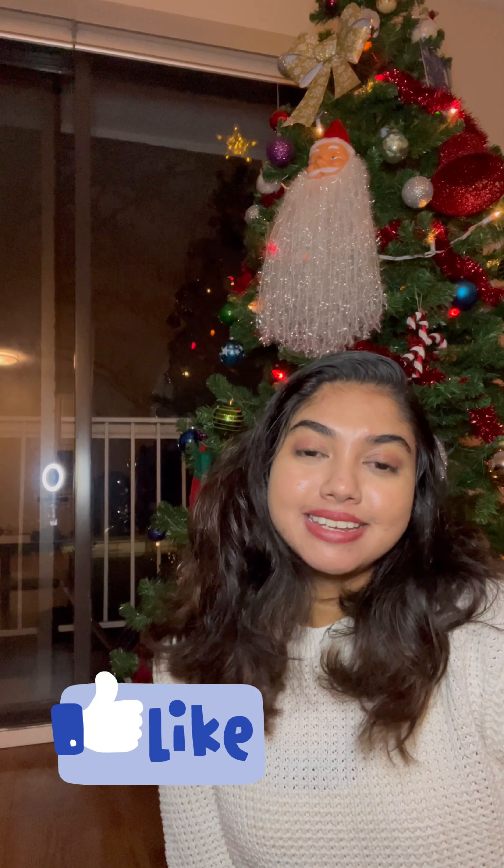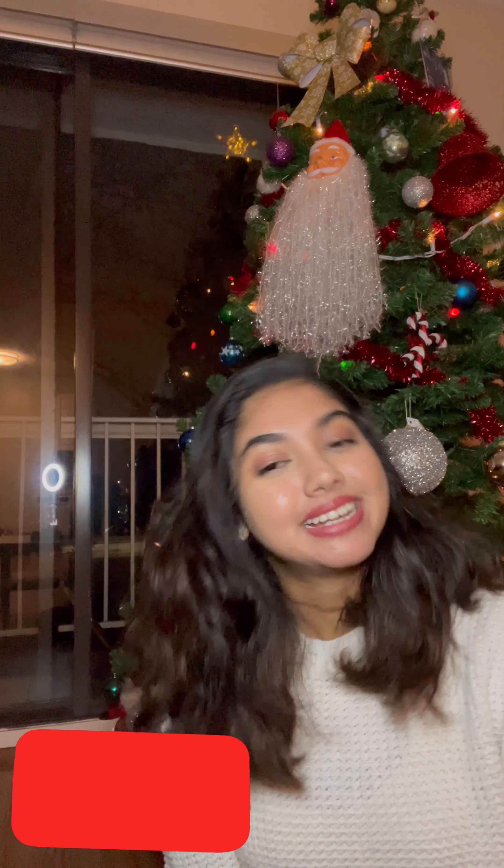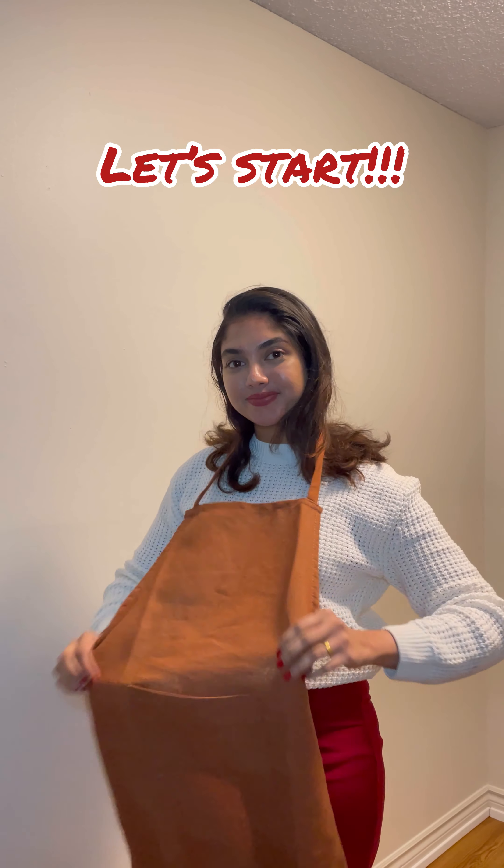Please join me in baking this beautiful Christmas plum cake. If you're new to my channel, please stay till the end. If you like my video, give me the thumbs up and also consider subscribing. Now let's get started.